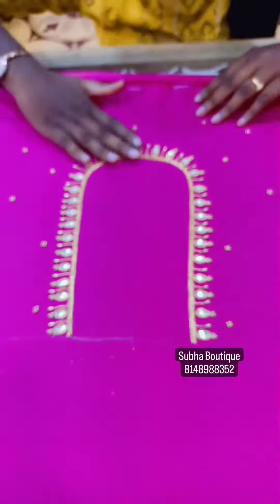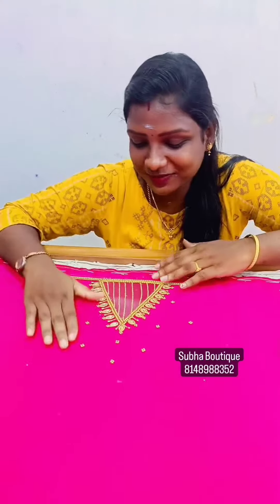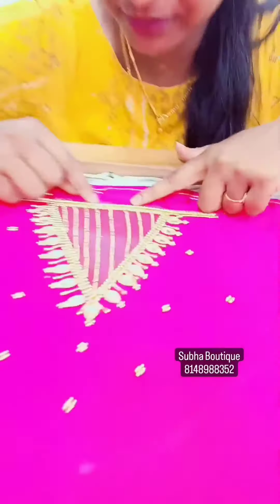This is the back neck. The front neck is the same work. This is the sleeve work. The sleeve work is made with a neckline. The neckline is made with the back.